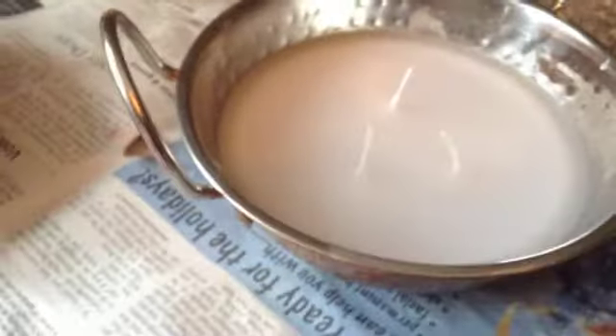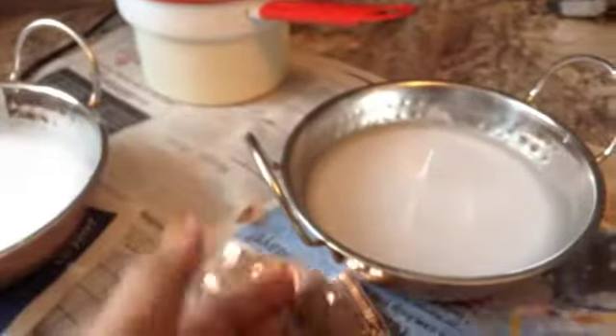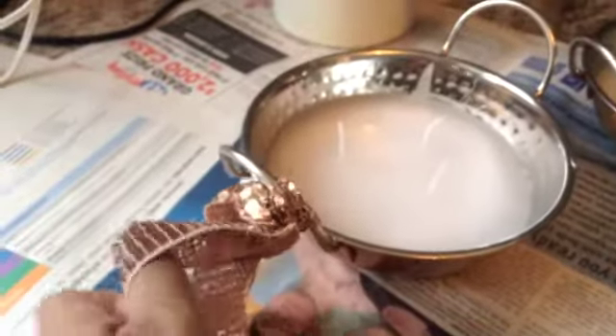So the wax is hardening — it's not quite hard yet, but when it's hard it will get all white. See how simple that was? And look how pretty that looks compared to those plain, blobby candles. And then I'm just going to take a simple little sequined bronze ribbon and just tie it simply like that, or in a bow on the side.